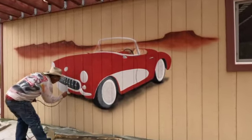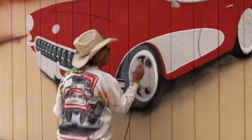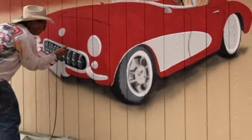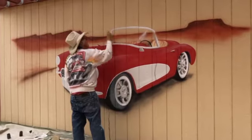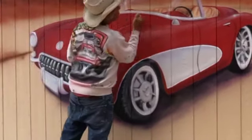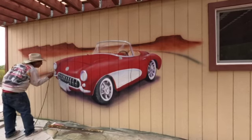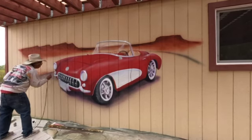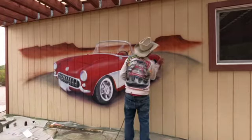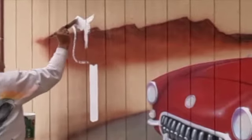Add my shadows underneath the car, bringing it down through the earth a little bit. Add the details in the wheels, some highlights on the windshield and on the car itself. Finish off the highway and add the Route 66 sign.